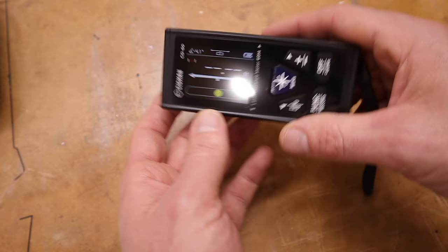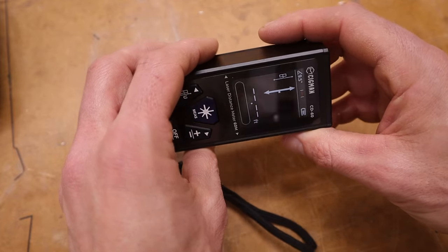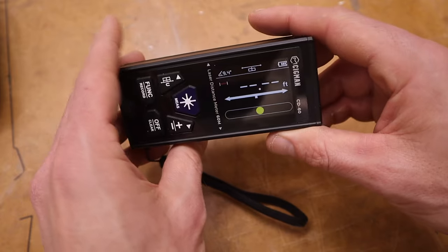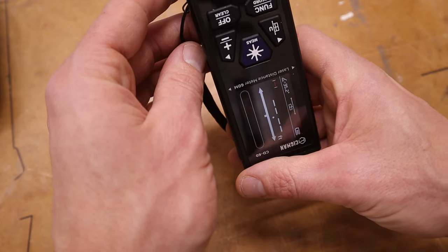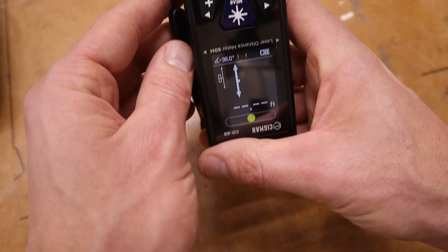Another cool feature: if you spin it, the screen rotates, and it goes either way. Oh yeah, it works that way too — just learned something new!